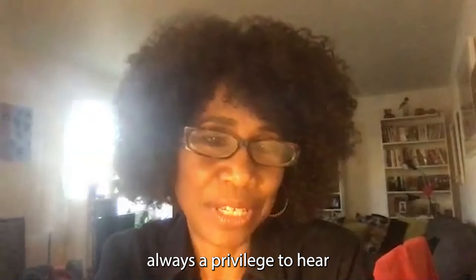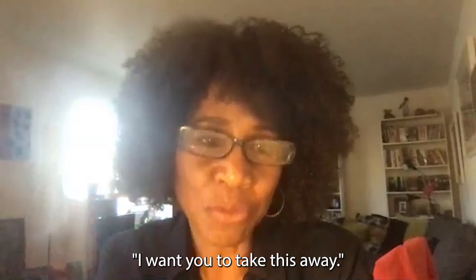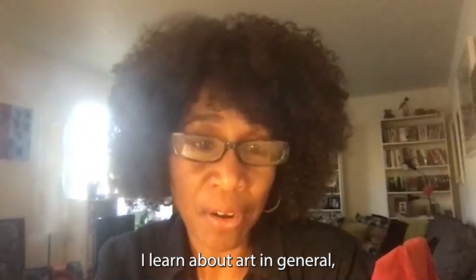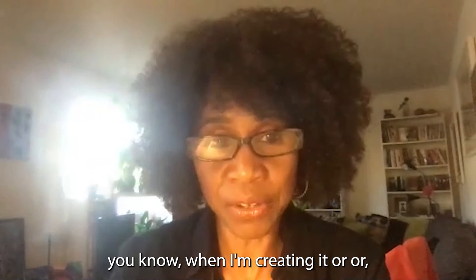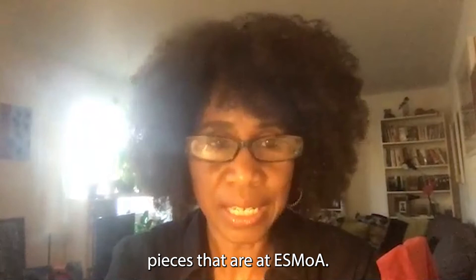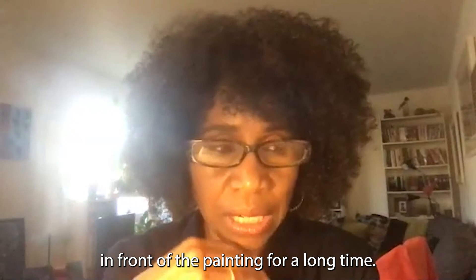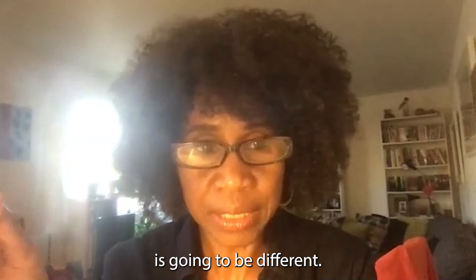It's always a privilege to hear what guests take away from the art. I'd rather hear your story than tell you what to take away — I learn about the work and about art in general when I hear people's stories. I kind of know what it's like for me when I'm creating it. The brushstrokes, especially in the pieces at ESMOA, are really like a meditation I did in front of the painting for a long time.